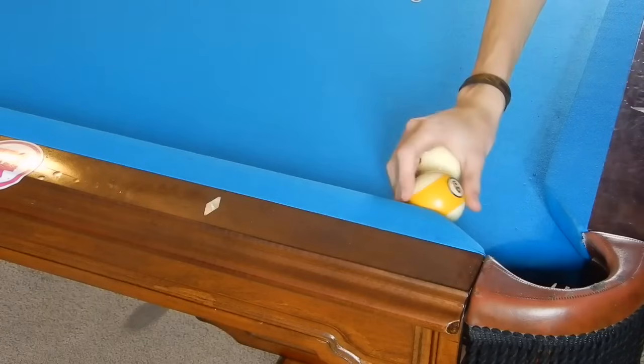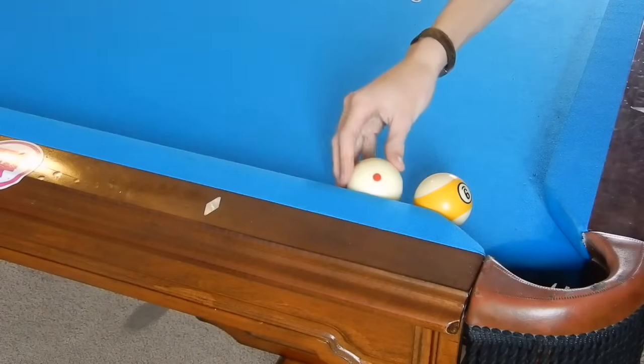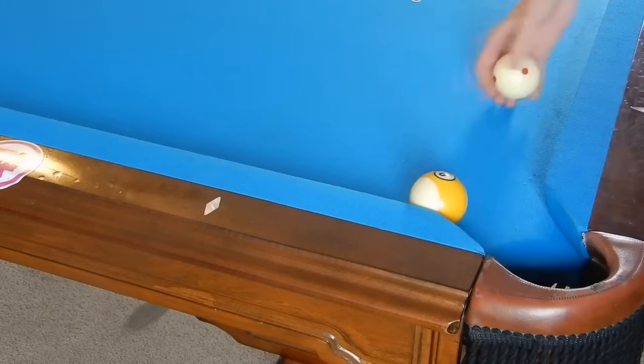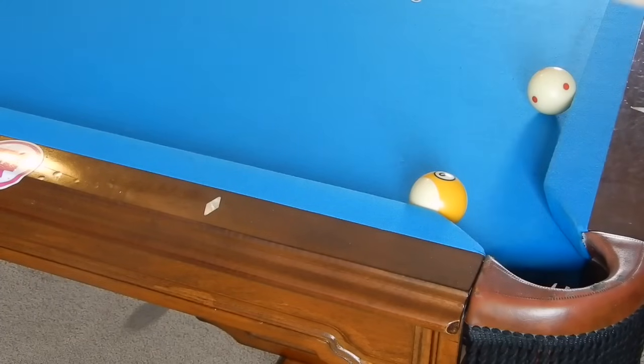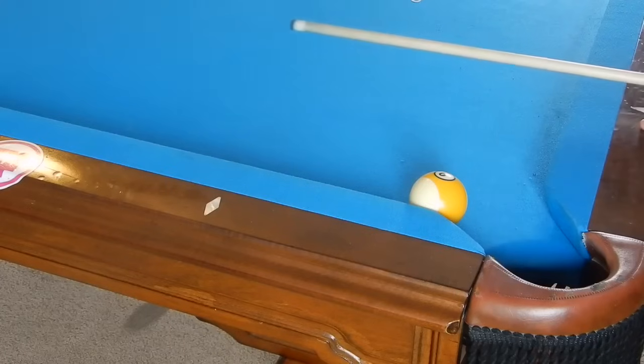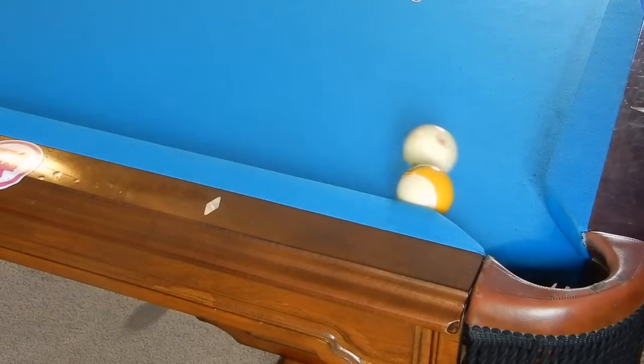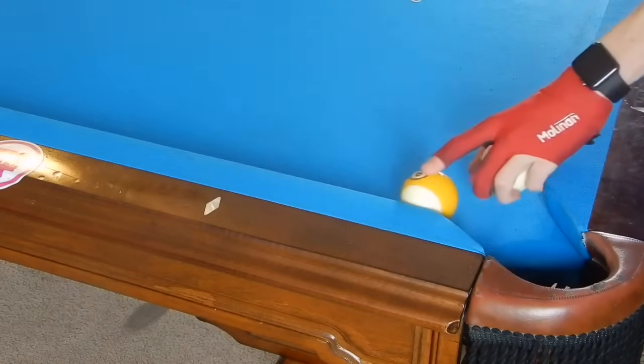Now you could use a bunch of left spin, come off of this rail and have the cue ball spin into it. Or if you don't feel comfortable with that, you could kick up table and try to have your cue ball come back and make the nine. But again, that is a tough, tough shot and you could easily sell out there.